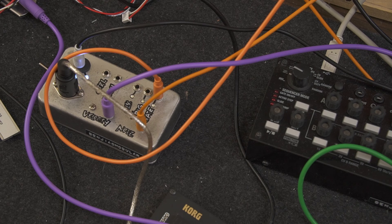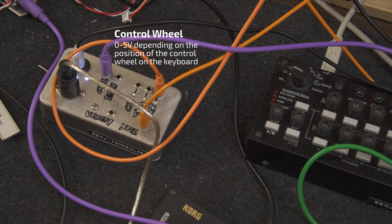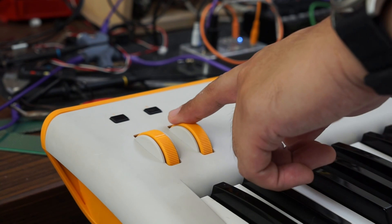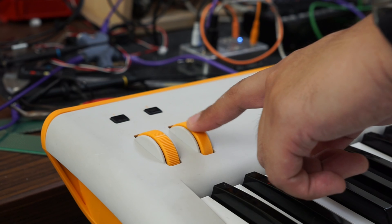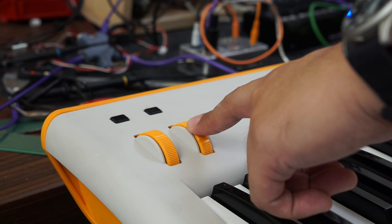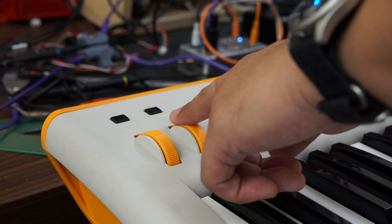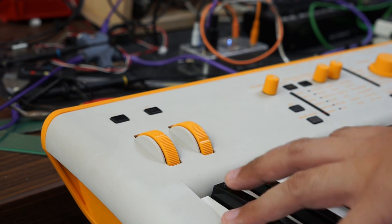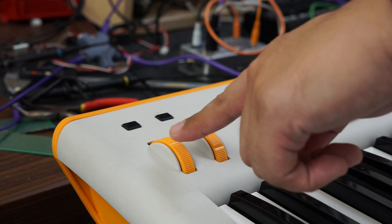The next ones are the wheel controls. The control output sends out a voltage from 0 to 5 volts based on the position of the control wheel on the keyboard. It can be used for any kind of CV input — here I'm using it to control my low-pass filter. Similarly, the pitch output sends out a voltage from 0 to 1 volt, controlled by the pitch wheel on the keyboard. This one you'd typically use for pitch bends.